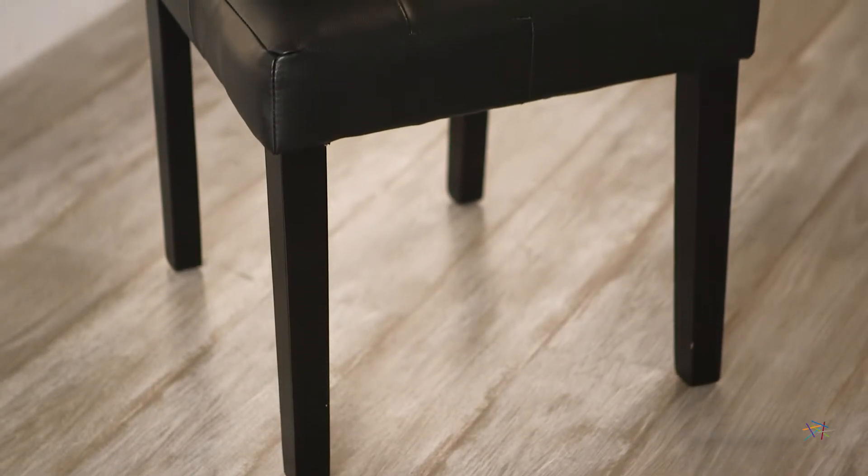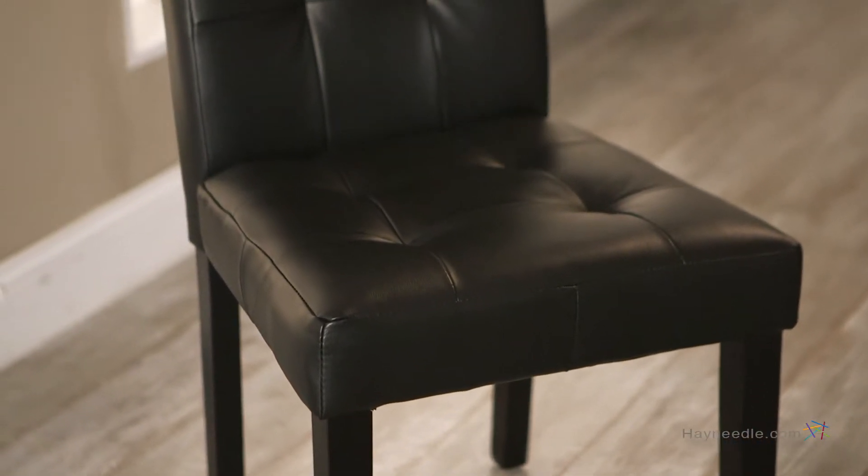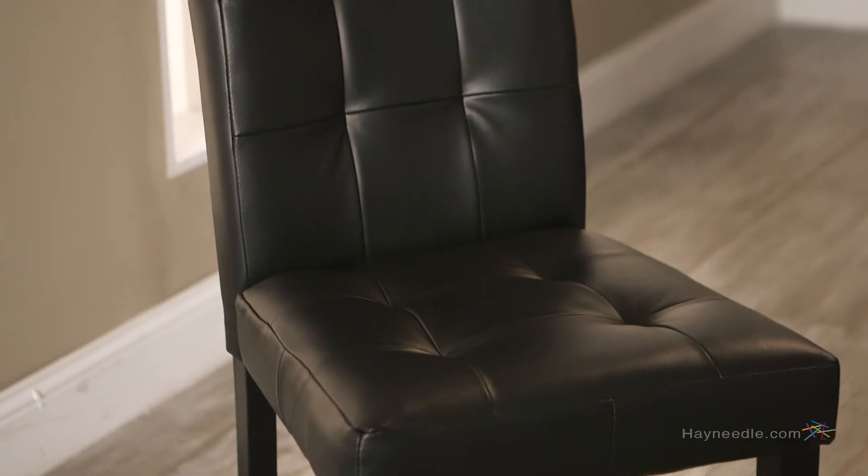First crafted with a solid wood frame and legs, finished in a rich dark black wood color, then covered in a contemporary but elegant black leather, these chairs bring luxury to any setting.